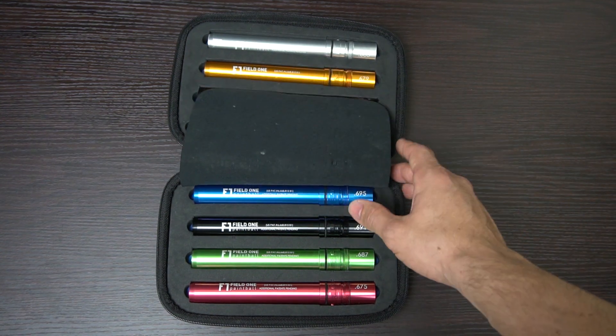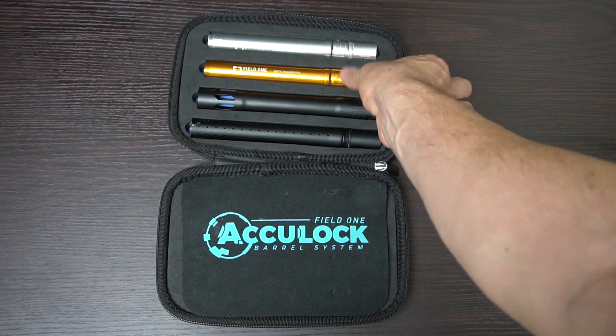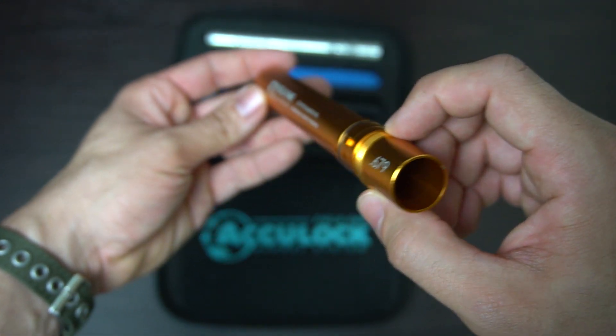The first thing you'll notice is that the barrel backs are color-coded, which helps you identify the different sizes once you get used to seeing the different colors. The barrel backs go from .675 all the way to .695. I know you're wondering why you'd ever want a size that large.